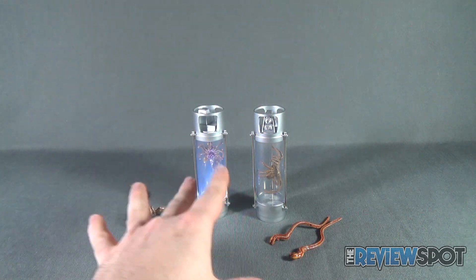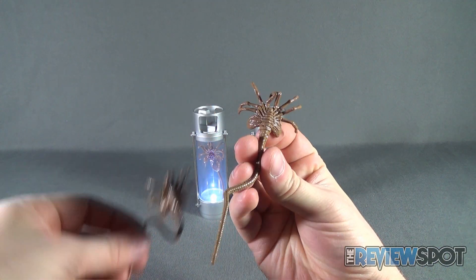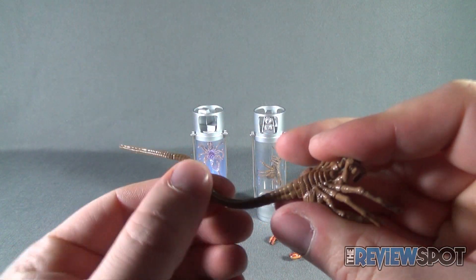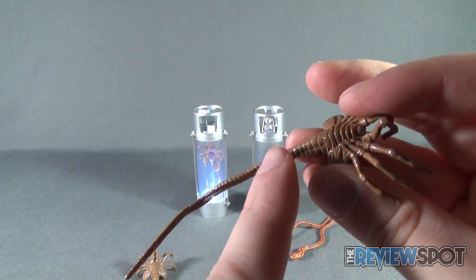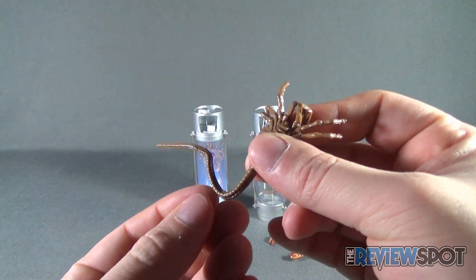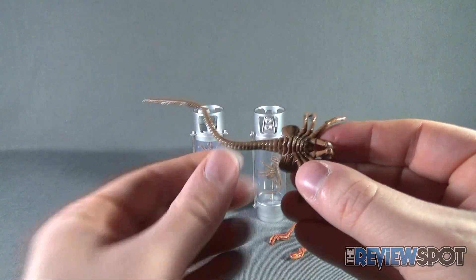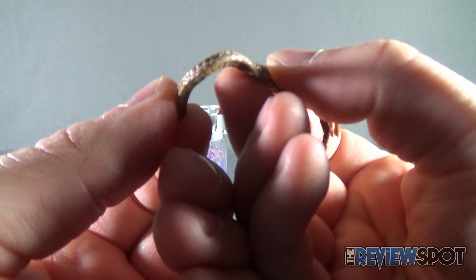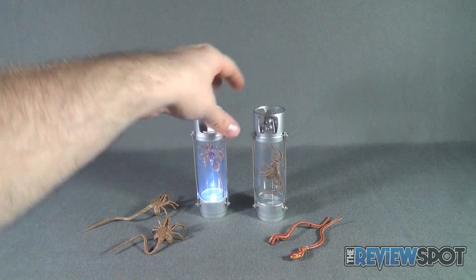You get two stasis pods — both light up — two face huggers inside and two standalone face huggers. The standalone ones are no different, also with wireframe tails. One caution: with consistent bending of the tail you may start seeing the paint or clear coat at the bend start flaking a little bit. I've had that happen with previous face huggers. It hasn't happened with these yet, but over the course of time you might find the clear coat flaking from excessive bending, so just keep that in mind.